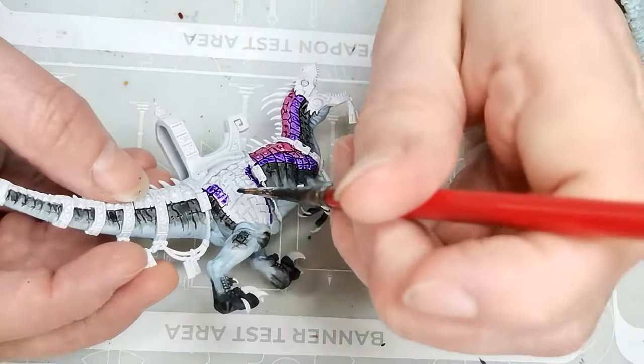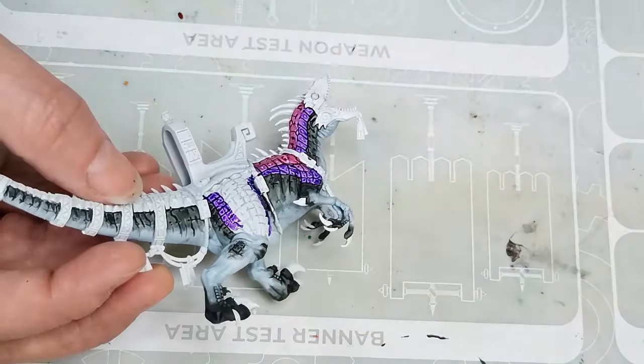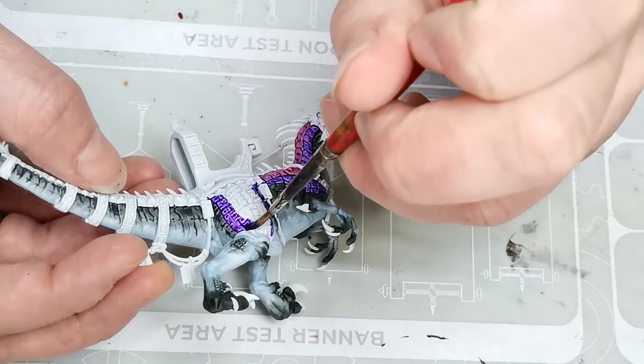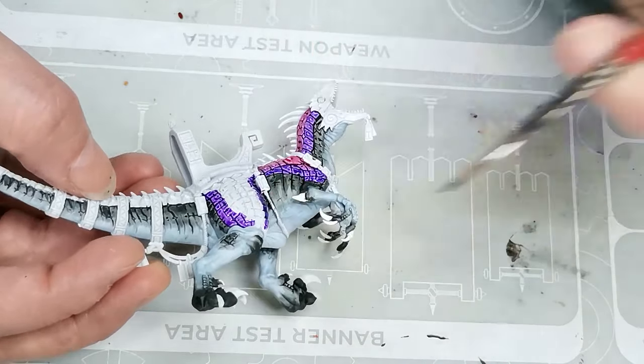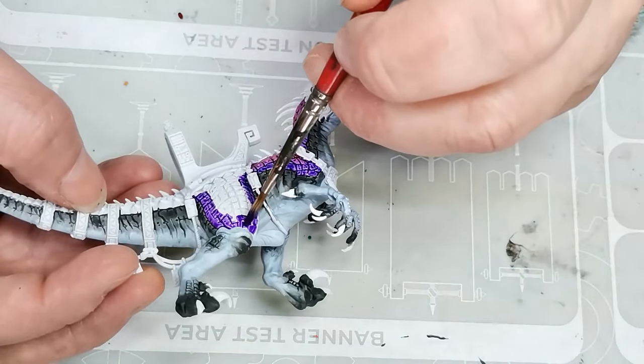I wanted the scales on the back and sides to be a nice contrasting color to the gray skin tones, so I went with purple and pink. This one is Loxion Purple, one of the contrast paints from Citadel. And the other color I'm going to be using is Volopus Pink, which is also a contrast paint.